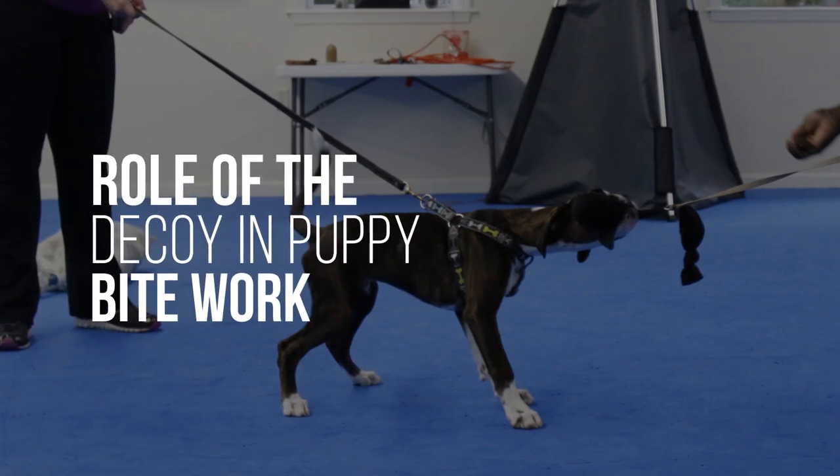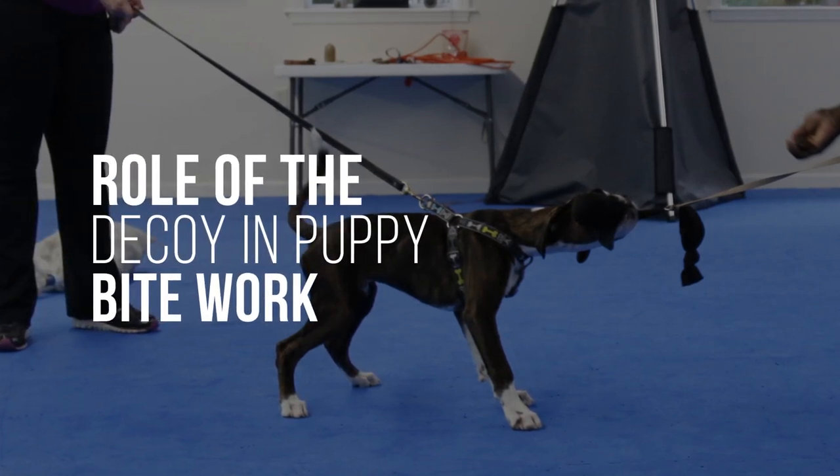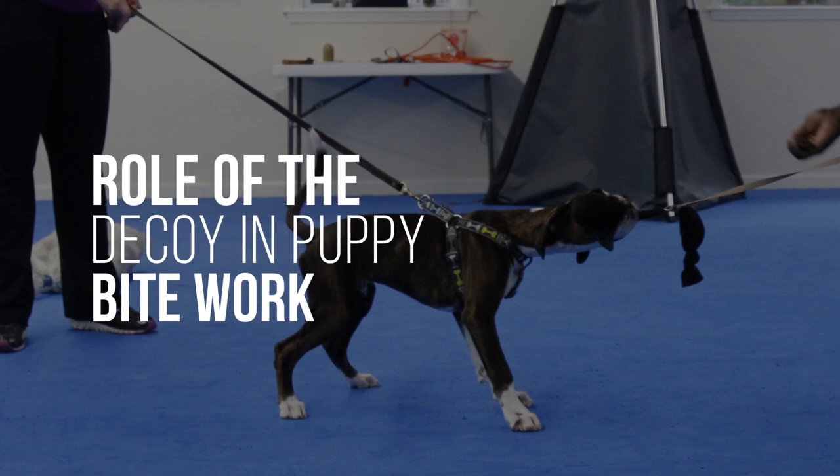We talked about introducing stressors off of the bite — that's critical. We show the dog a stressor and then we let the dog bite and the stress stops. At some point though, we're going to want to add stressors while the dog's in the act of biting. So I want to use the stick or personal pressure or some environmental stressor while the dog is actually biting.